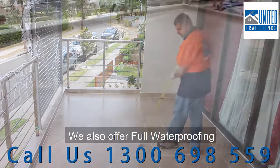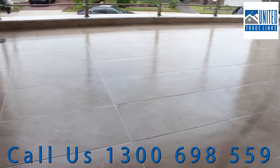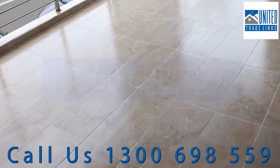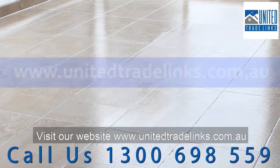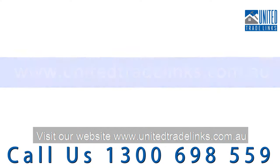We also offer full waterproofing membrane replacement and retiling services. Call us today on 1300 698 559, or email sales@unitedtradelinks.com.au, or visit our website at www.unitedtradelinks.com.au.